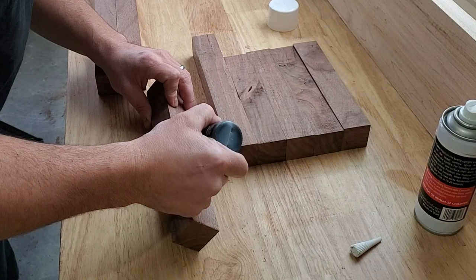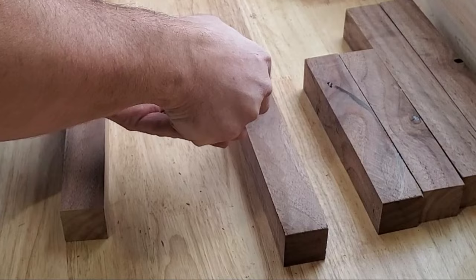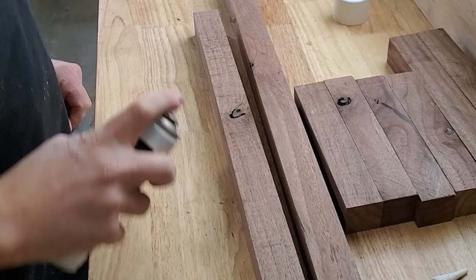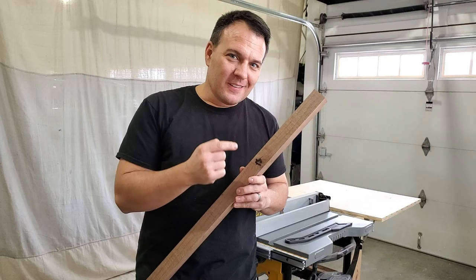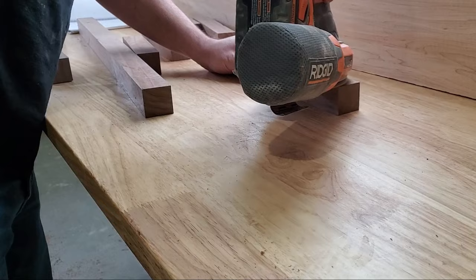Before I go any further, it seemed like a good time to fill any of these little knots and holes with a little black CA glue. If you use the accelerator with CA glue, it dries within seconds. All the CA glue is now dried, so I'm gonna go ahead and sand off that CA glue to make it flat, and then run them through the table saw just to make sure I have a perfectly square profile.